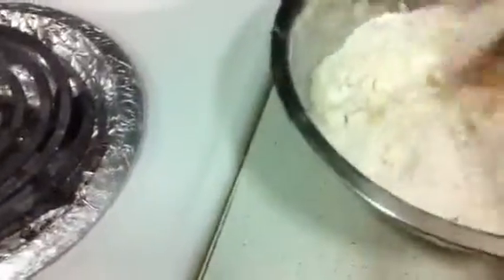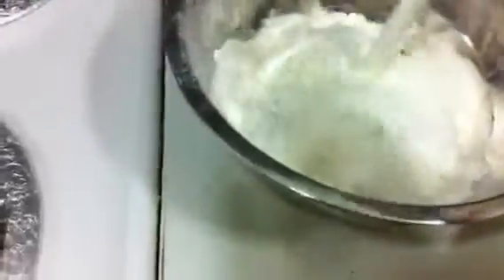After finishing this, you have to add the buttermilk. This recipe is great for breakfast. Pour in one cup of buttermilk, and the dough will be somewhat smooth and sticky. If you feel it's too watery, you can add a little bit of maida to it.